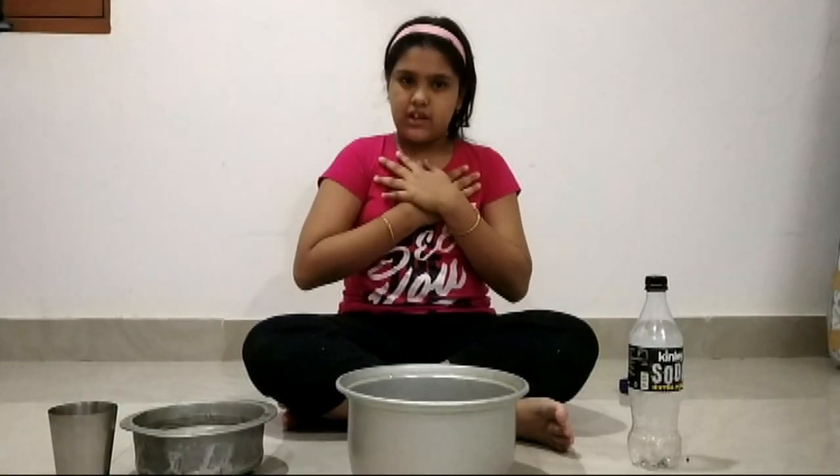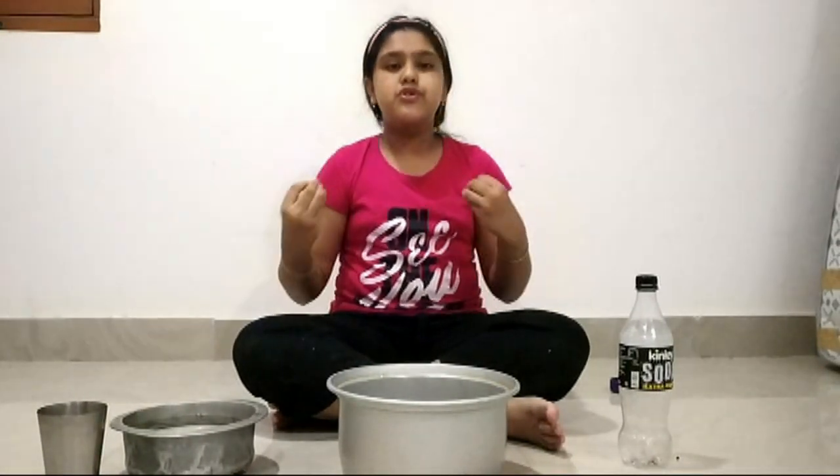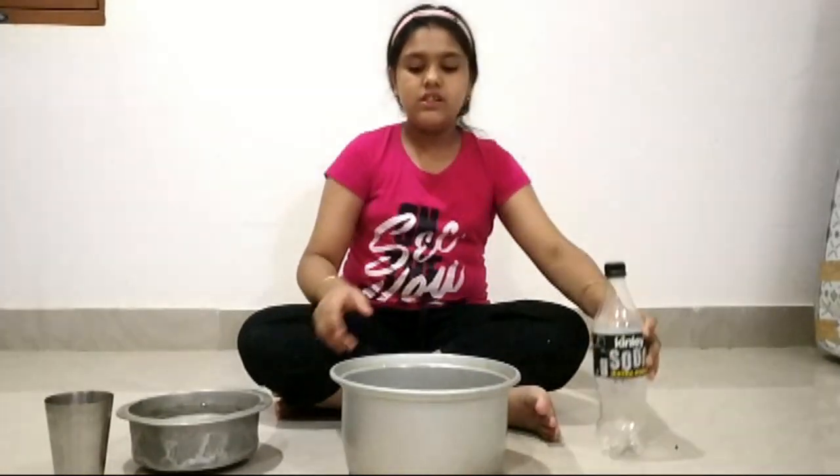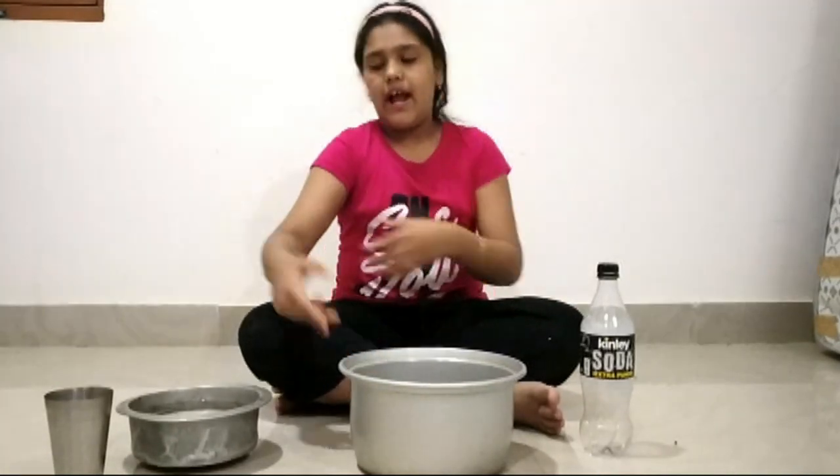I am Maneshwita. Today I am going to show you a special experiment. For this we need an empty bottle, hot water, and cold water.